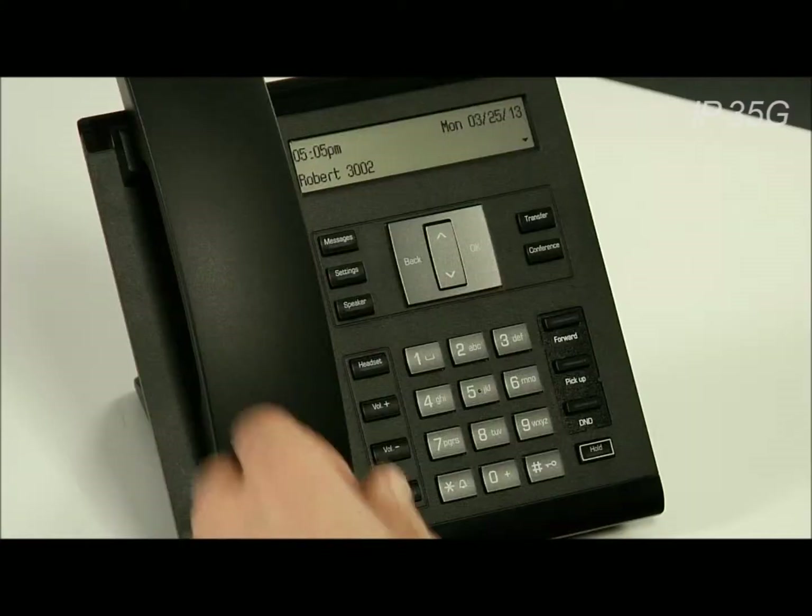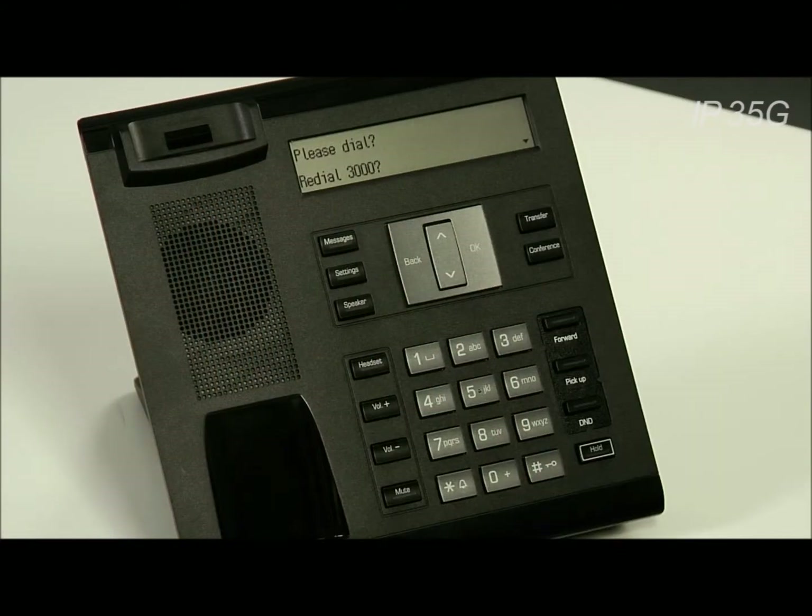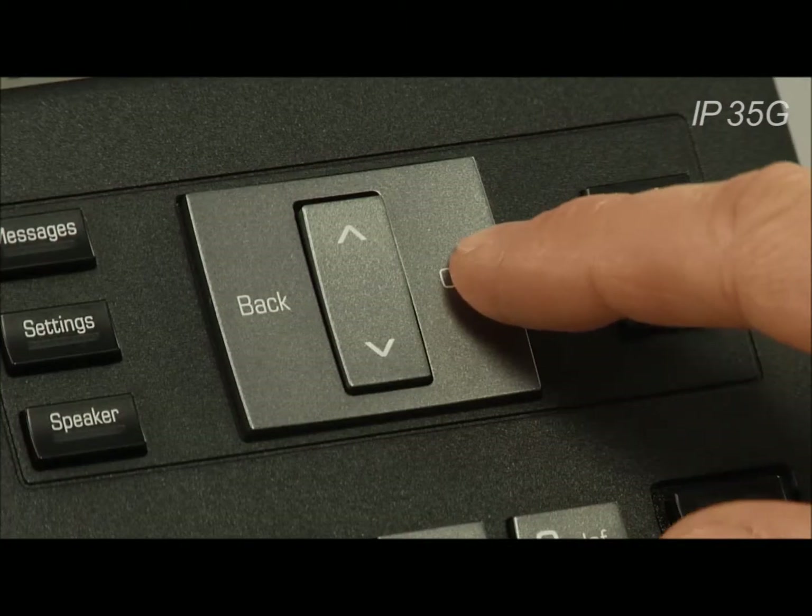If you want to redial the last number that you called, simply pick up the handset and the first option you'll see on the menu is to redial. Press OK and the phone will redial the last number.